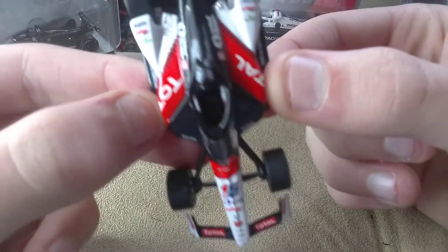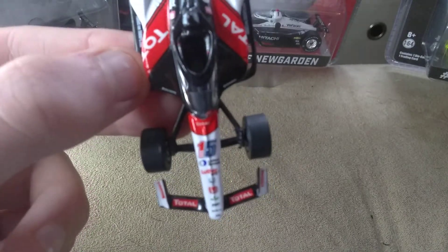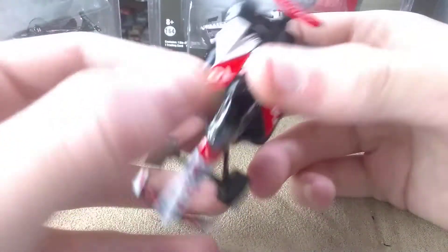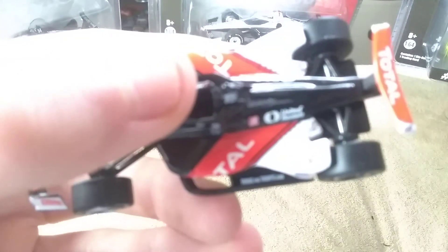I believe we're getting three Rahals, four if you count the podium pack, and this one I would put number one. I'm not getting the United Rentals, but I might get the other one that's coming out.